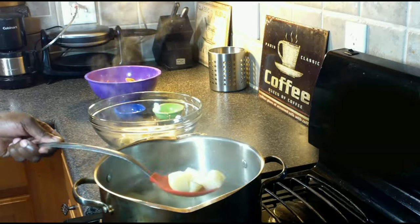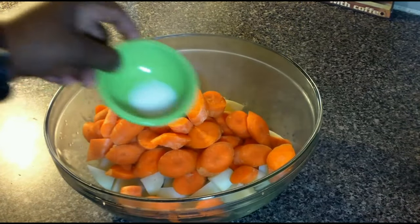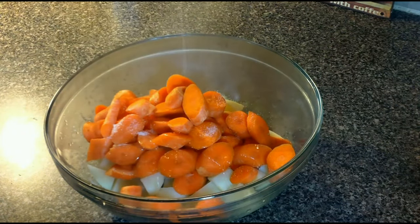Using a slotted spoon, we're going to move the potatoes to a large bowl and then we're going to add our carrots, toss in some salt, pour in some olive oil, and add our black pepper.